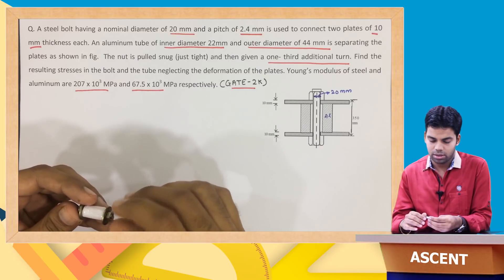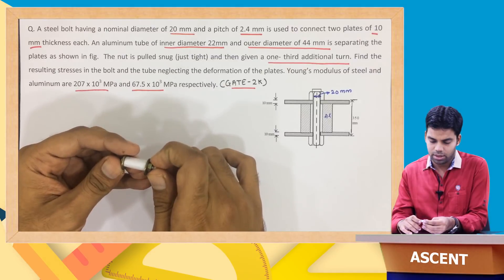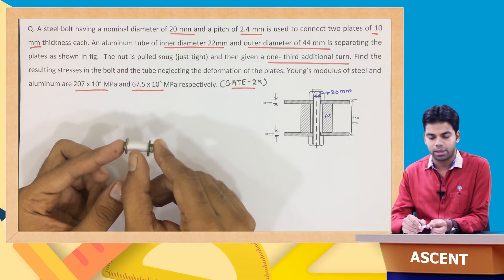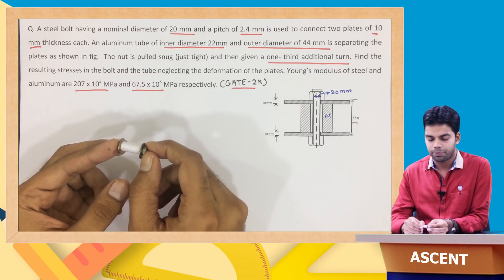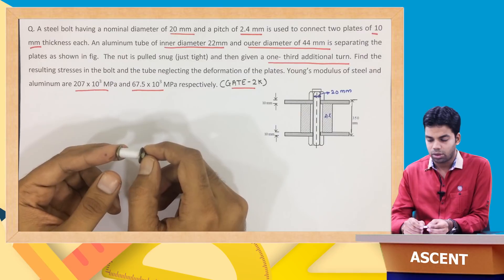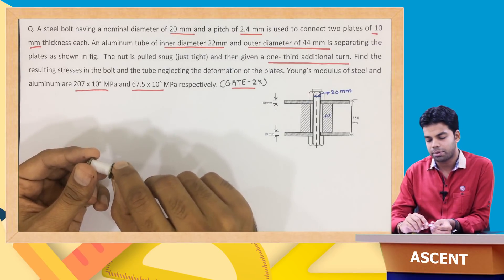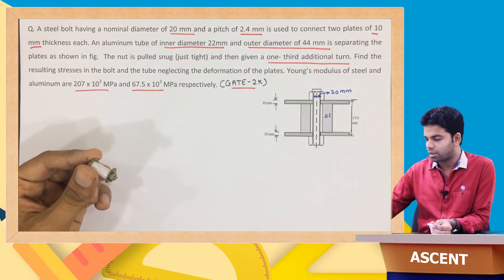Snug means just tight — that is the initial arrangement. We have a bolt of diameter 20 mm, an aluminum tube with outer and inner diameters of 44 mm and 22 mm, and two plates of 10 mm thickness. The nut is just tight. Now, pitch is the distance traveled in one complete turn of the nut along the bolt.